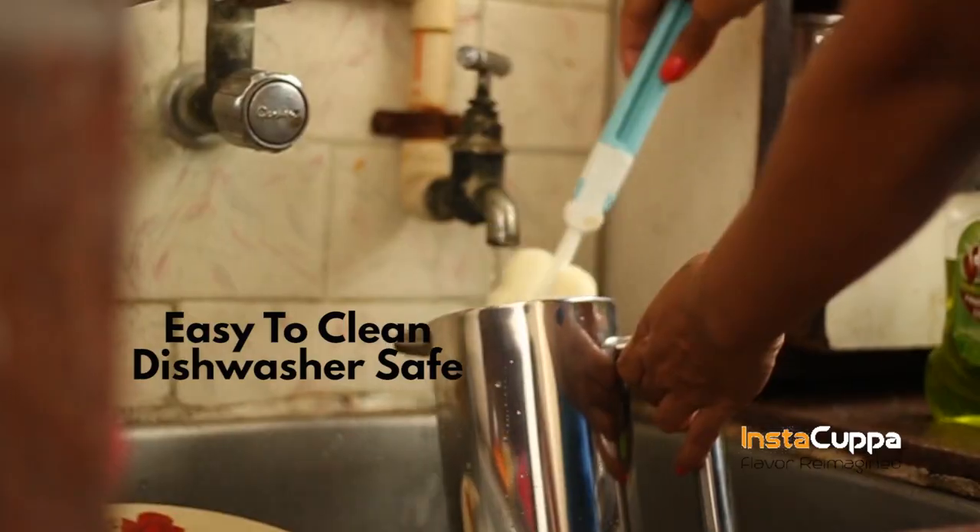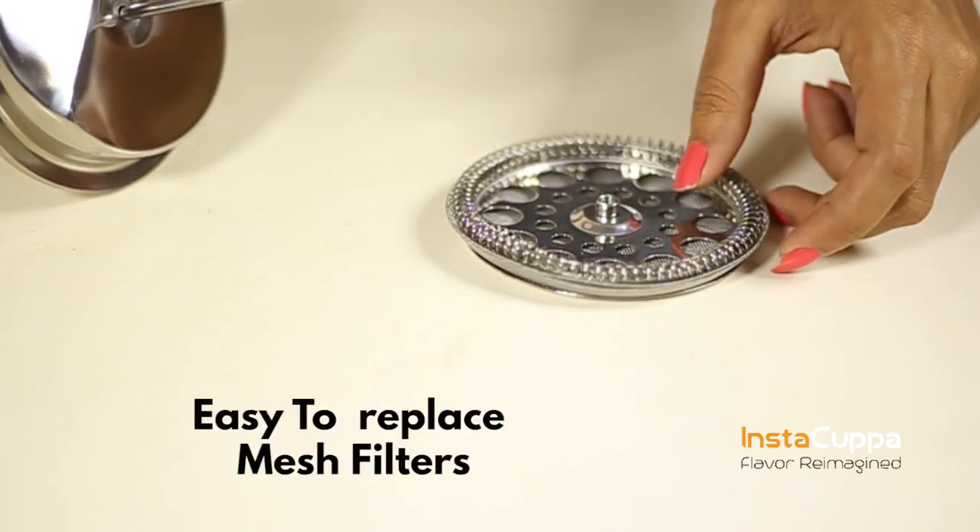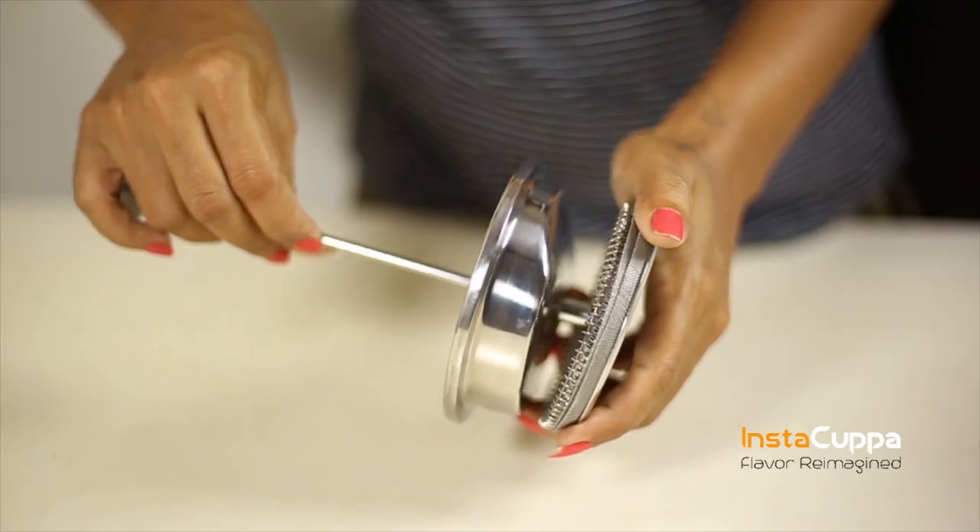Instacupper French press coffee maker is also easy to clean with dishwasher safe components. The extra mesh filters are easy to replace too.